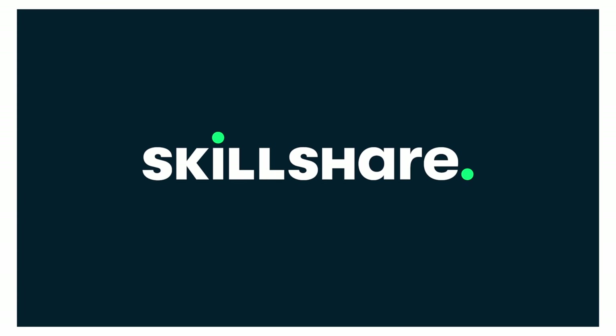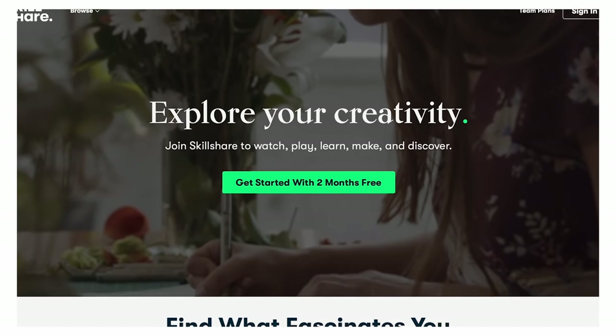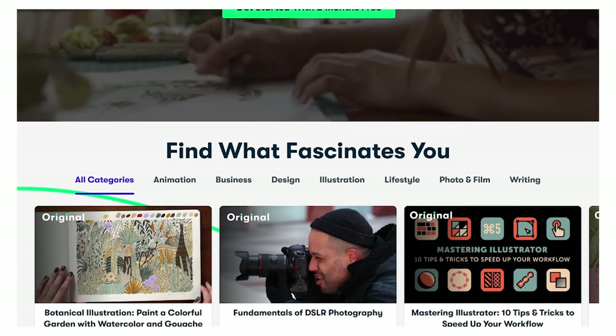Skillshare is an online learning community for creative and curious people, with thousands of inspiring classes on different creative topics like videography, photography, freelancing, illustration, and even cooking. What's really great about Skillshare is that it's curated specifically for learning, meaning there are no ads, and they're always launching new premium classes so that you can stay focused and discover new things.